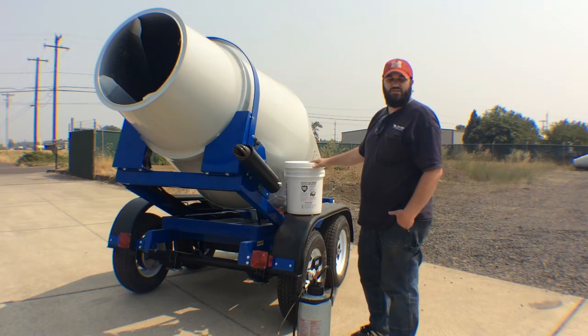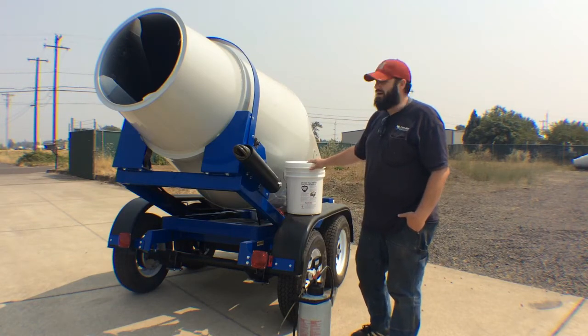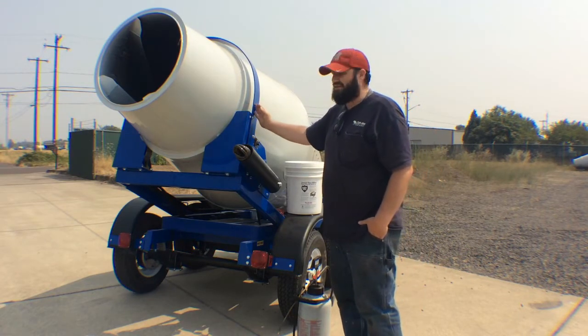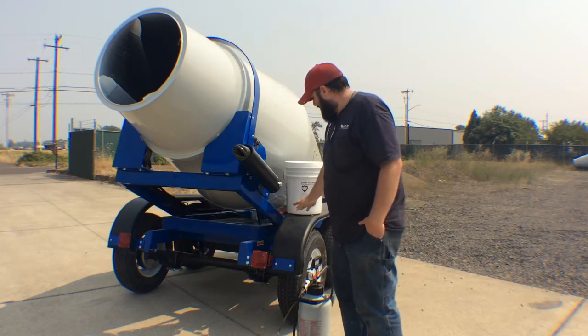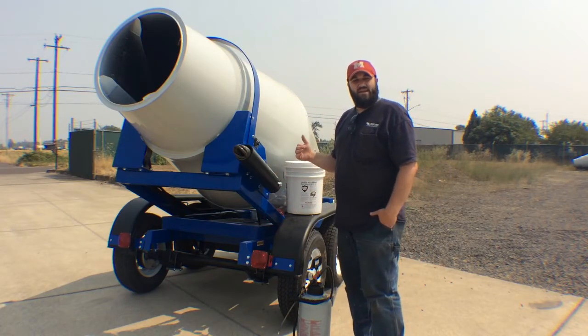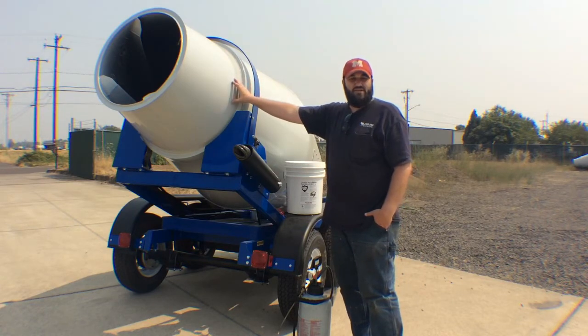Basically what CartShield does is it helps stop your concrete from building up in the splatter zone. The splatter zone on a trailer is from basically the hoop back, the back of the drum, along with back here where your lights are, and the back of the fenders. CartShield chemically reacts to the concrete and won't allow the concrete to stick onto any surface that you spray it on.